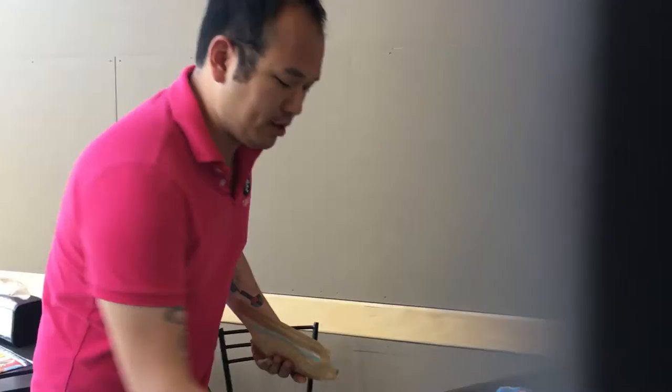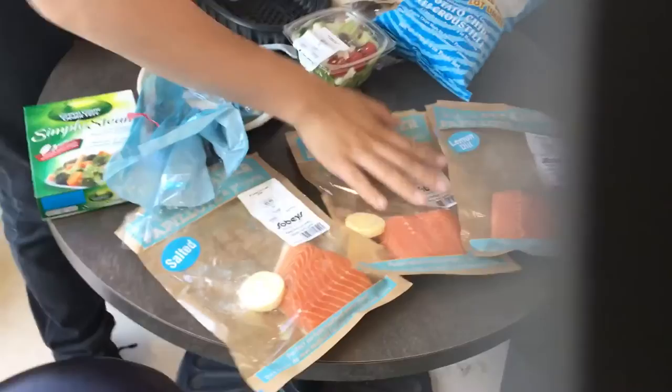Let me explain to you how a meal is made in my home, or on my trips. Three pieces of salmon, three portions. Make sure you look for the deals — buy two, get one free.